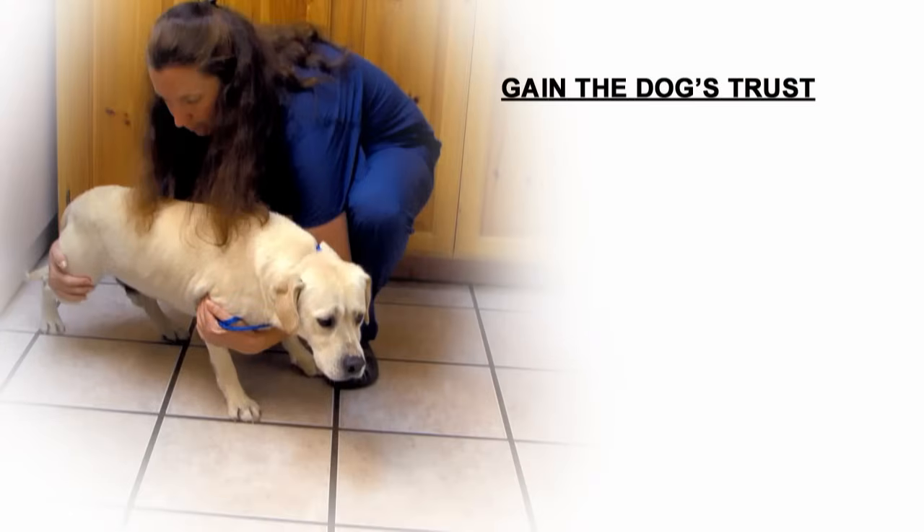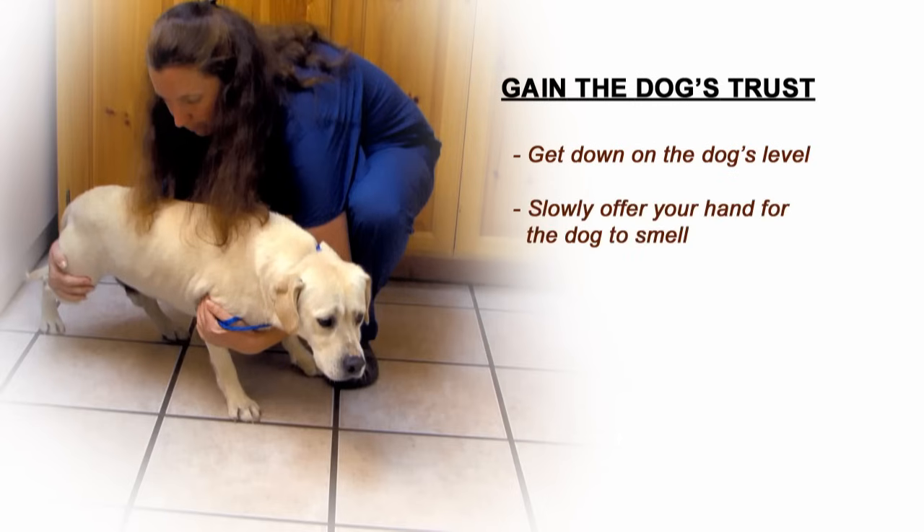Once the dog is leashed, you should first attempt to gain the dog's trust before attempting to lift him. First, get down on their level. Your smaller appearance will not be so intimidating to a frightened dog. If the dog is comfortable with you down at his level, slowly offer your hand for them to smell. Constantly watch their reactions for any sign of potential aggression. If the dog shows any hesitation towards your hand, pull it back immediately to prevent any further aggressive response. It is often helpful to speak to the dog in quiet, friendly tones, often using the dog's name to increase familiarity.